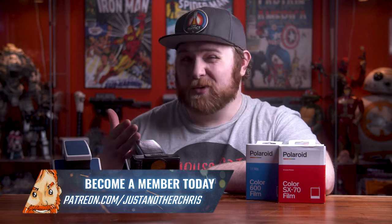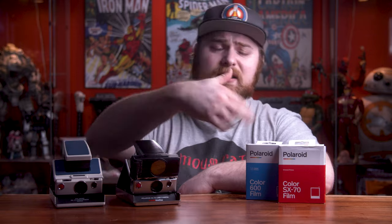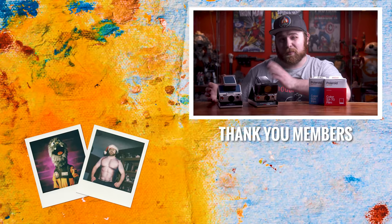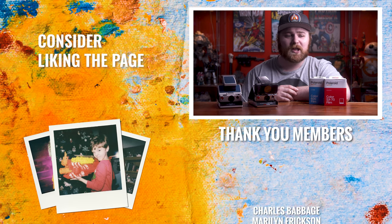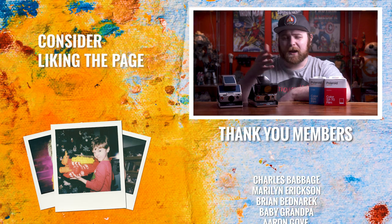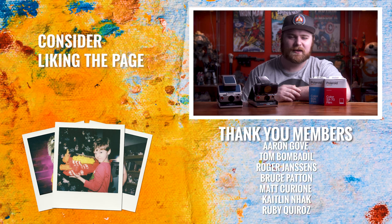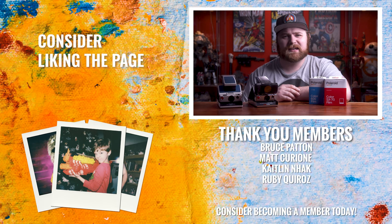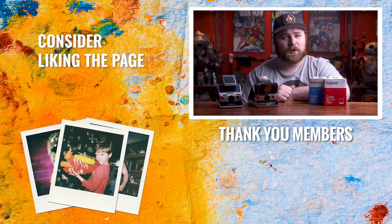What do you guys think? Do you have a converted camera, or do you plan on getting one? Are you still confused between the two film types? Let me know in the comments below — I'm always willing to help answer questions. If you want to dive deeper into conversations, check out the Discord, and there's also a link to becoming a print club member where I send you a photo every single month. Hope you guys had a great new year — I'll see you in the next video. Now get out there and make some art.